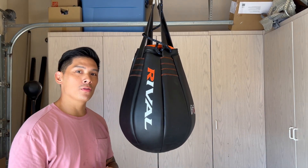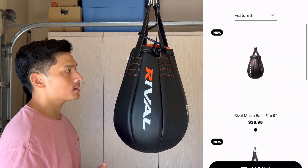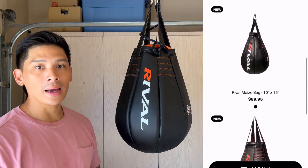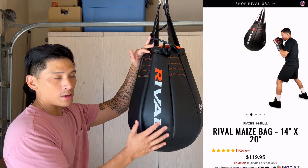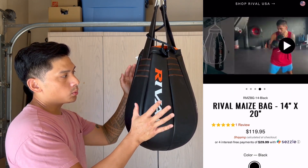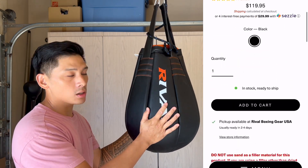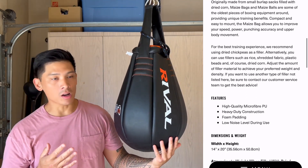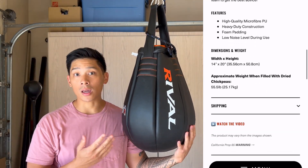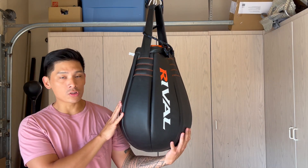Hey guys, Carlo here. Today I'm doing a review on one of my favorite new punching bags - the Rival Maize bag. You can get this in three different sizes: the smallest being a 6x9, which is 6 inches in diameter and 9 inches in height. They also have a 10x15, and the one I have here - the largest - is a 14x20, which retails for $119.95. I'm five foot eight, about 150-155 pounds depending on what I ate that day.